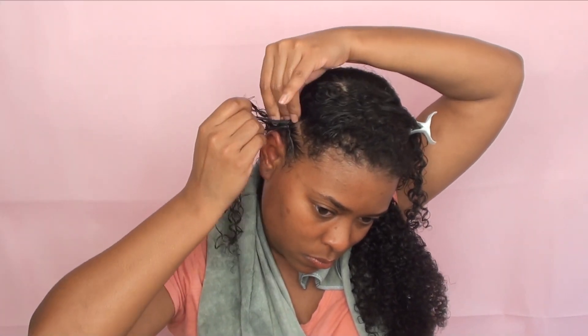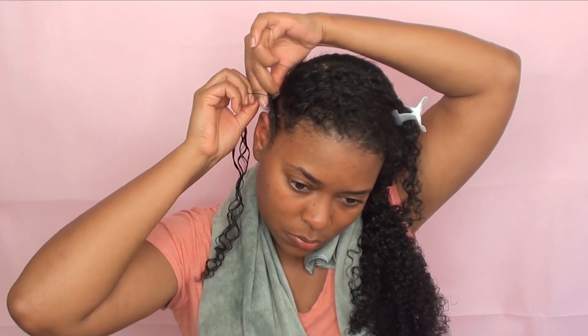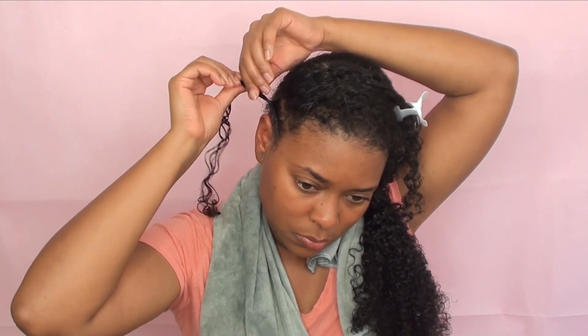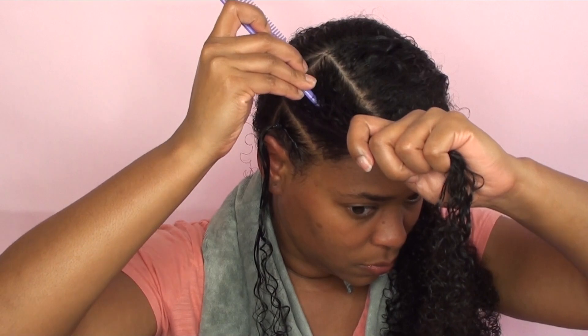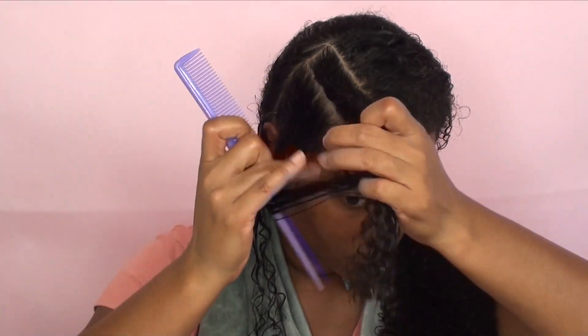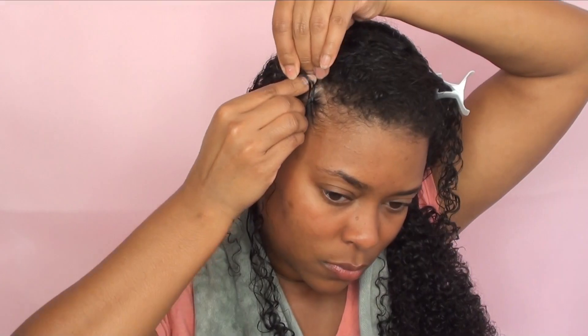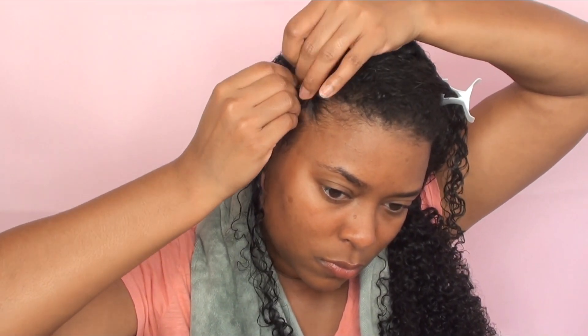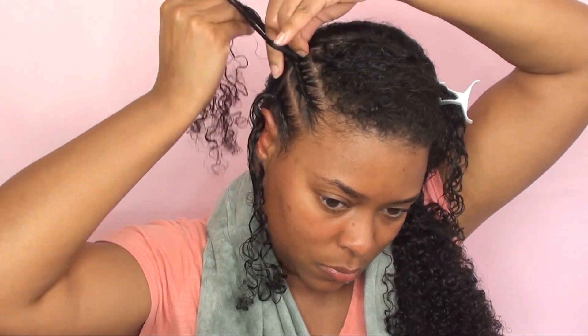Once I get to the end of the braid I'm going to tie it with a rubber band just to secure it in place. Literally all I'm doing is picking up three strands of hair and weaving it onto my scalp while grabbing hair as I go. I'm really not the best at explaining how to do it, but practice makes perfect — hopefully you can see what I'm doing and catch on.